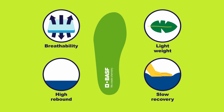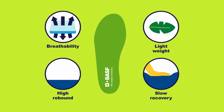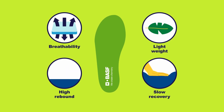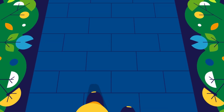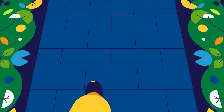Elastopan insoles have breathable, lightweight cushioning that distributes foot pressure from heel to toe with energy return technology that puts the spring in every step. Wearers enjoy better motion control with improved natural gait for enhanced comfort, support, and overall foot health.